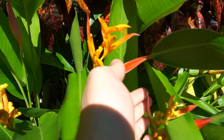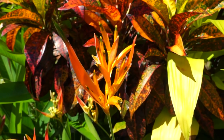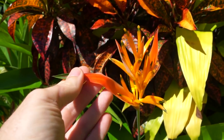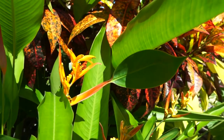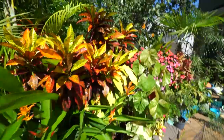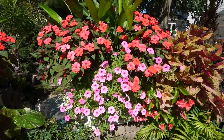Look how fun this bract is on this helicoinia — the size of this leaf coming off of there. This is what's more normal and what you would expect to see, some modification as far as this looking like a leaf, and then you come over here and it's just like, you know what, let's just go ahead and throw a leaf on the end of that one. Hey, why not? Walking around looking at everything, just trying to take it all in.